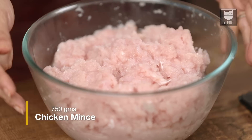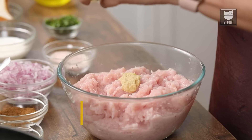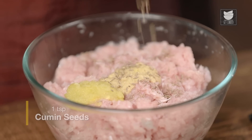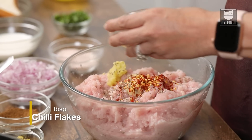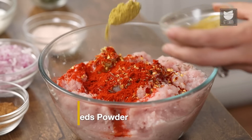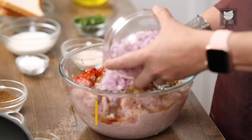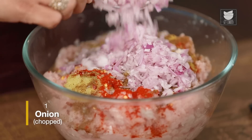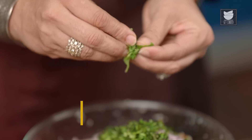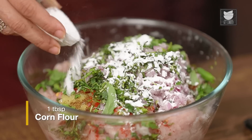Here I have 750 grams of Chicken Kheema. I'm going to add a tbsp of Ginger Paste, a tbsp of Garlic Paste, a tsp of Cumin Seeds, a tbsp of Chilli Flakes, a tsp of Chilli Powder, a tbsp of Coriander Seed Powder, a tsp of Garam Masala Powder, 1 large Onion finely chopped, 1 quarter cup of finely chopped Coriander, and 10 to 15 Mint Leaves — I'm just going to tear these roughly. A tbsp of Corn Flour.